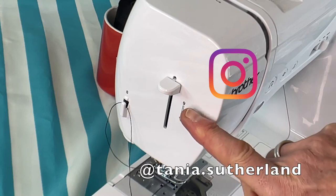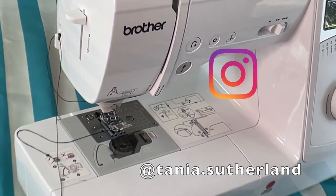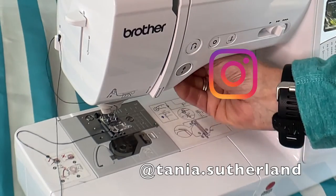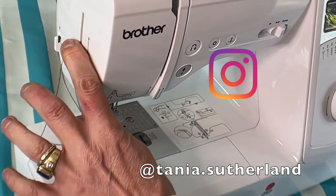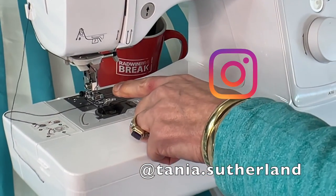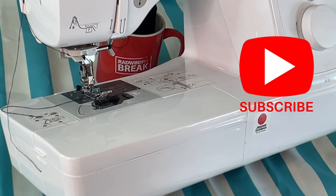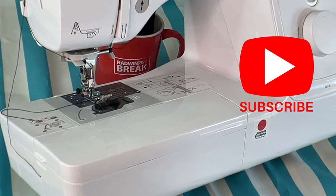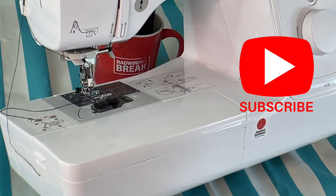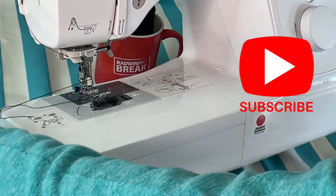This lever here says number nine. I'm going to pull that down, putting my foot down first, then push it down. And now you can see how the thread has gone through the eye of the needle. You just pull it through at the back.